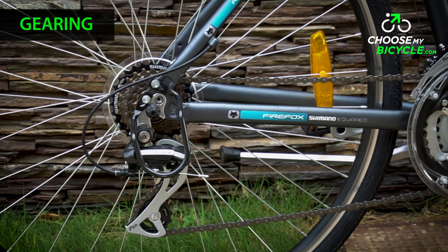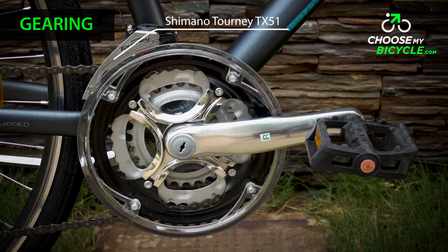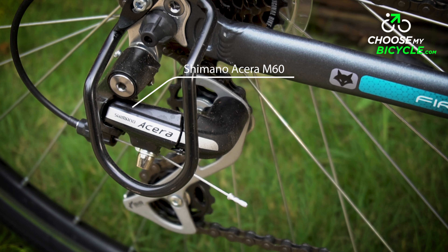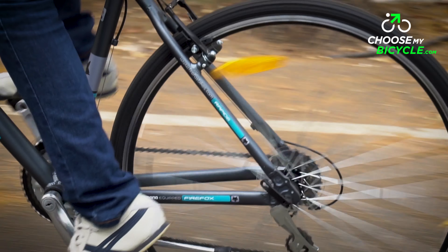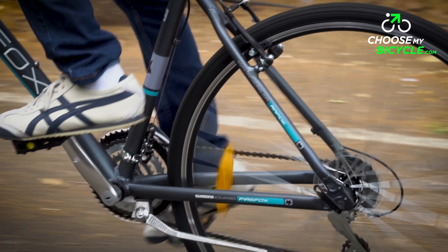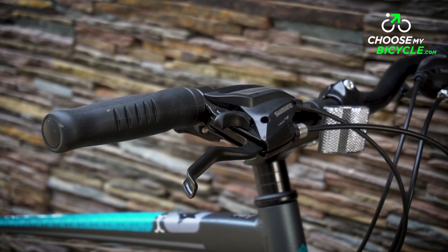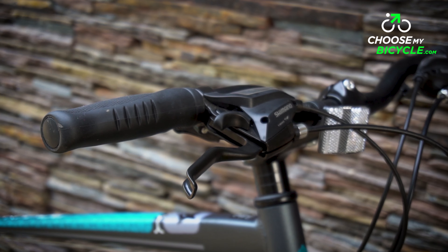The 21-speed drivetrain on the Rapid is a combination of the 3-speed Shimano Tourney in the front and the 7-speed Shimano Acera at the rear. Shifting was good across gears, barring a little bit of lag while shifting on occasion. The drivetrain is controlled by the Shimano EF500 shifters which were positioned well and easy to use.